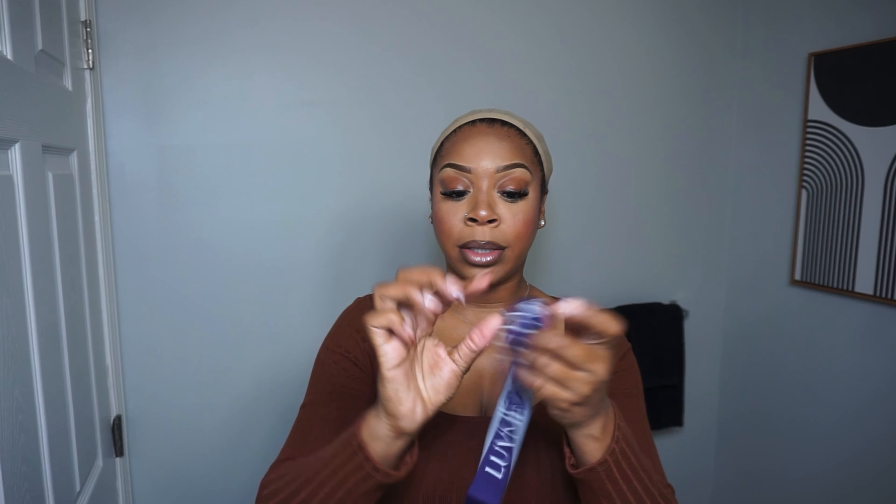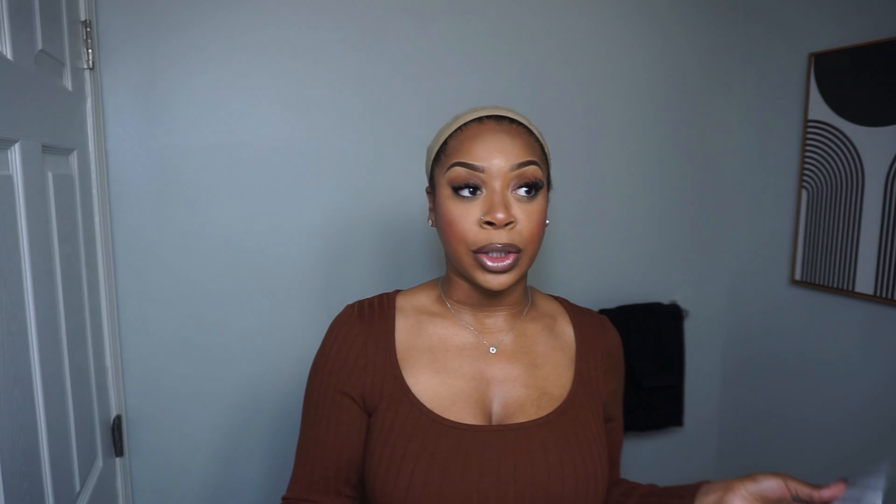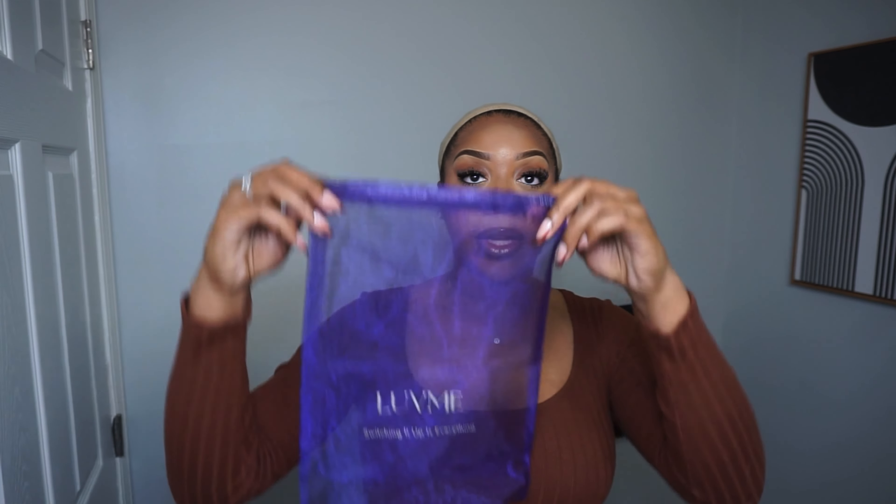I have an elastic band, two wig caps, and then these skin tone scalp stickers that you can place right here on your forehead just to help your wig blend a little more seamlessly. And then I also have this mesh baggie that I will store my wig in when I'm not wearing it.